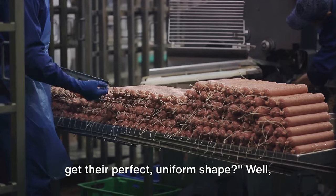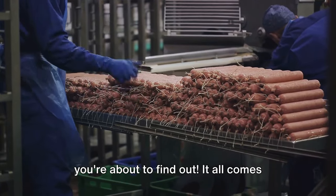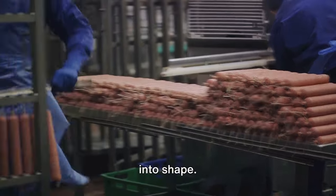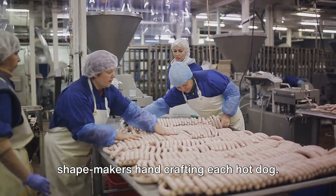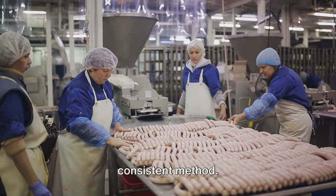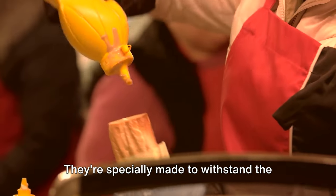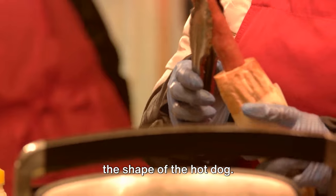Have you ever thought about how hot dogs get their perfect uniform shape? It all comes down to a process known as casing. Once the meat mixture is perfectly spiced and ready to roll, it's time to get it into shape. Rather than hand-crafting each hot dog, a more efficient and consistent method is used. The spiced meat mixture is piped into long, thin casings specially made to withstand the pressure of the piping process and hold the hot dog's shape.